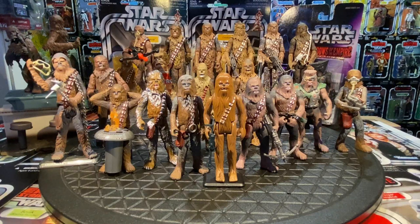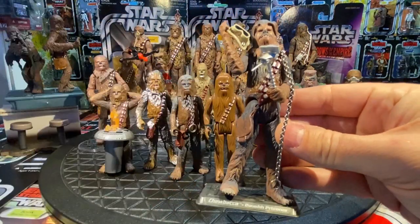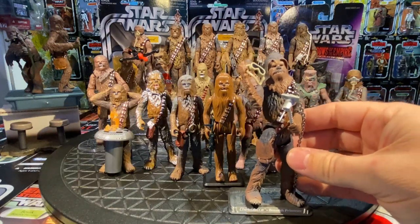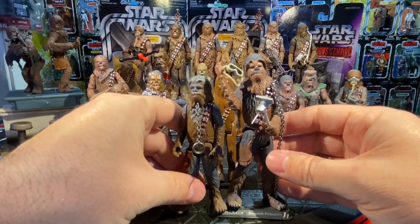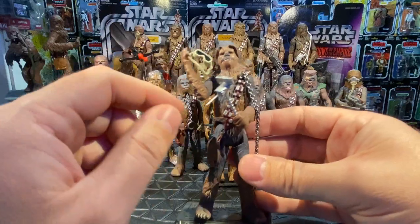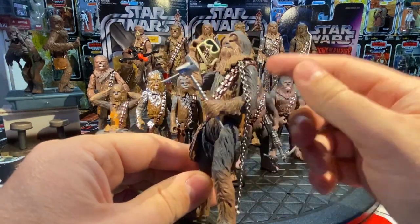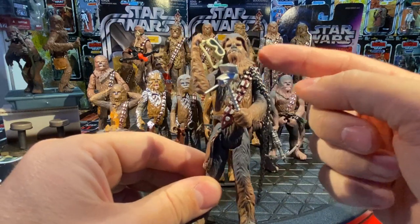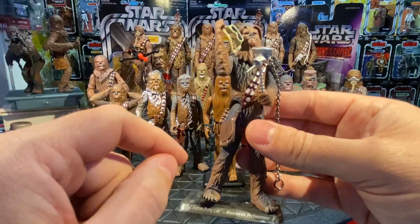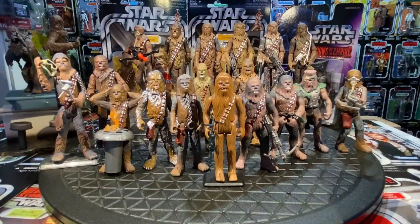In 2001, also part of the Power of the Jedi line, comes the Chewbacca Mechanic — a brand new sculpt. They've corrected his height significantly; he dwarfs the Boushh's Bounty figure. He's got swivel arms at the waist, a sculpted pouch, more realistic hair detail. He comes with a welding torch and goggles as accessories. This sculpt was also later reused in the Saga line with a slightly different paint job and a chain accessory.